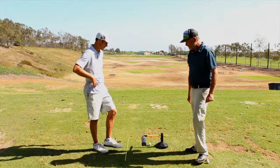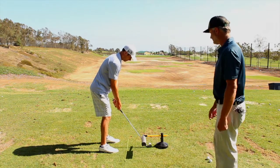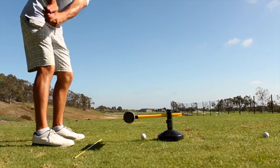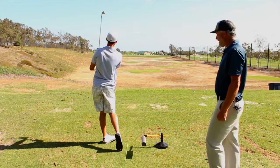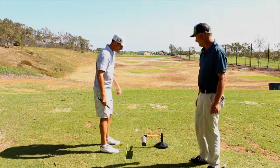Trevor demonstrates the neutral swing plane — swinging nice and neutral. He then does one in slow motion so you can see exactly what it looks like.